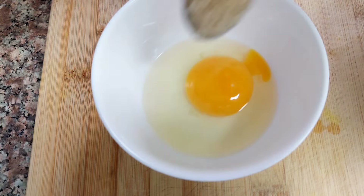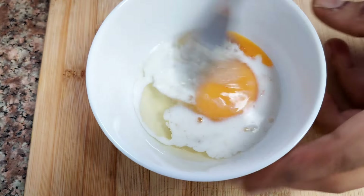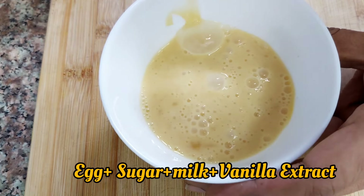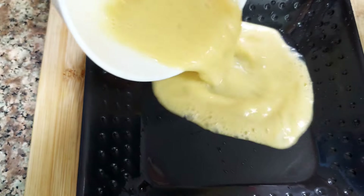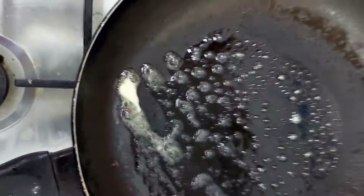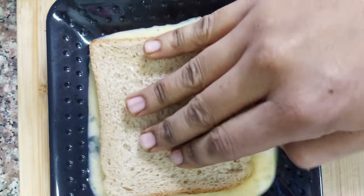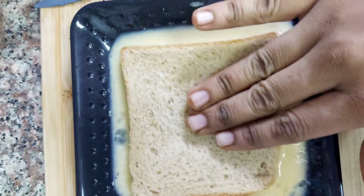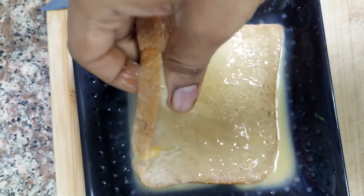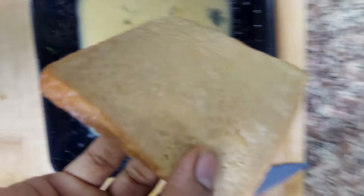The main snack is French toast. Just 1 egg, 1 spoon sugar, 1 spoon milk — add a good amount of milk. Put it in a plate. I'm using whole wheat bread. Dip it on two sides. Put it in a pan on a low flame for two minutes on both sides. Toast it. That's it.